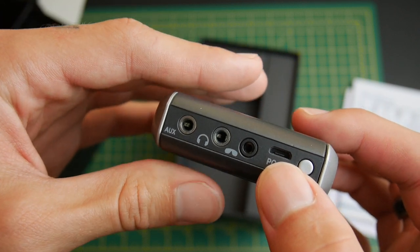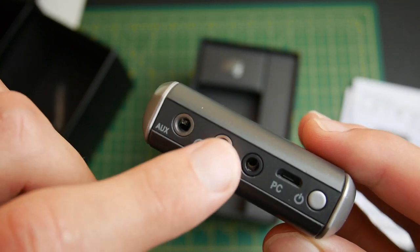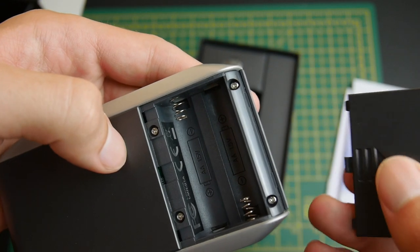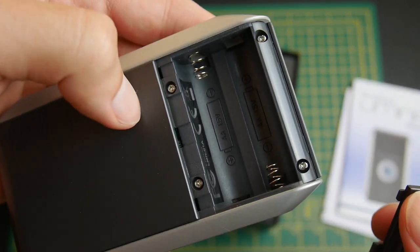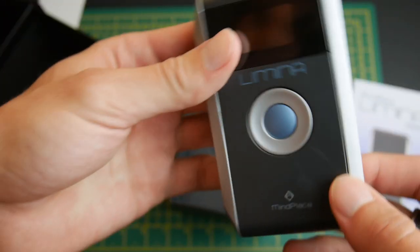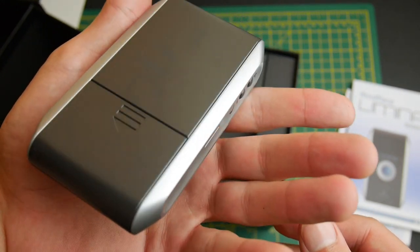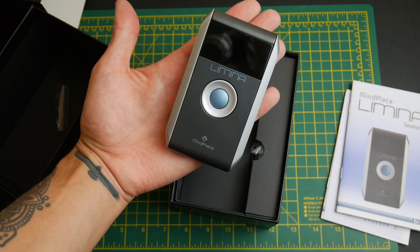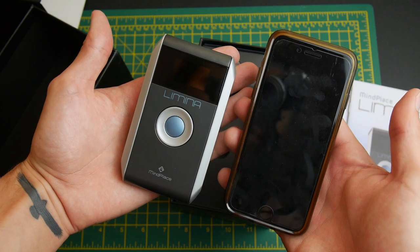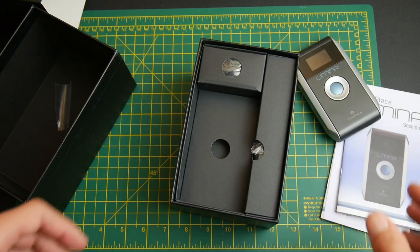There's a micro USB to connect it to your computer, the aux cable port, headphone port, and where the Gans frames — the goggles — plug in. It takes two double-A batteries. That is the Lumina, the mind machine itself. It's very small — it fits in the palm of your hand, and it's actually smaller than an iPhone 8.